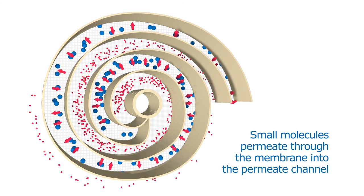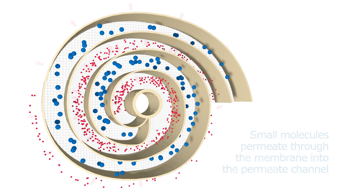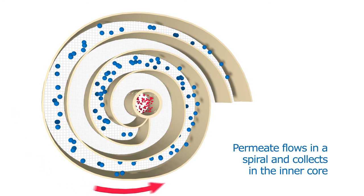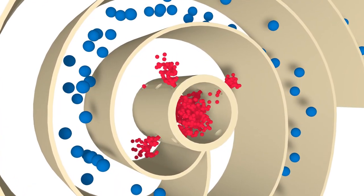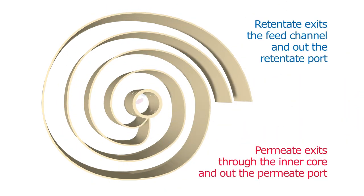Small molecules pass through the membrane into the permeate channel. The permeate flows in a spiral direction and collects in the inner core. The retentate exits the feed channel and out the retentate port. The permeate exits the inner core and out the permeate port.